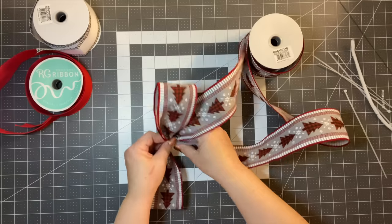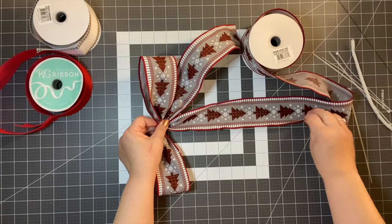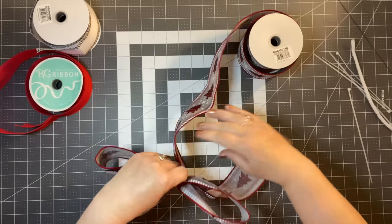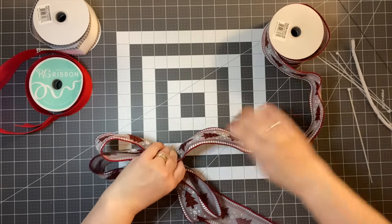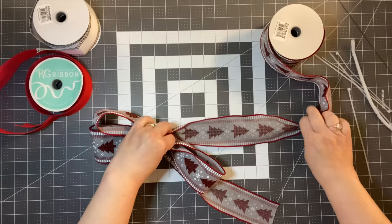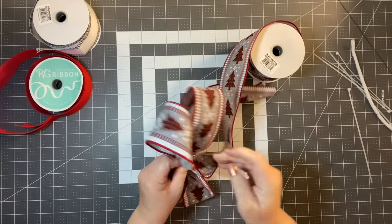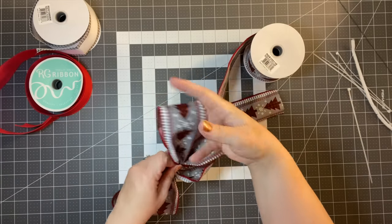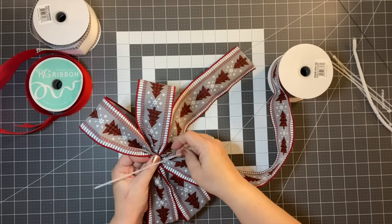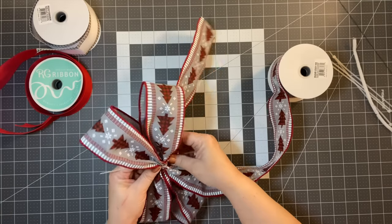We're going to do the same thing: measure another 11 inches from where I'm holding it, gather it, and bring it in. Again, we're going to do the same step. It's really not that hard to do — you just have to know how big you want the bow. That's 11 inches. I'm going to take a zip tie and zip tie this right in the center.